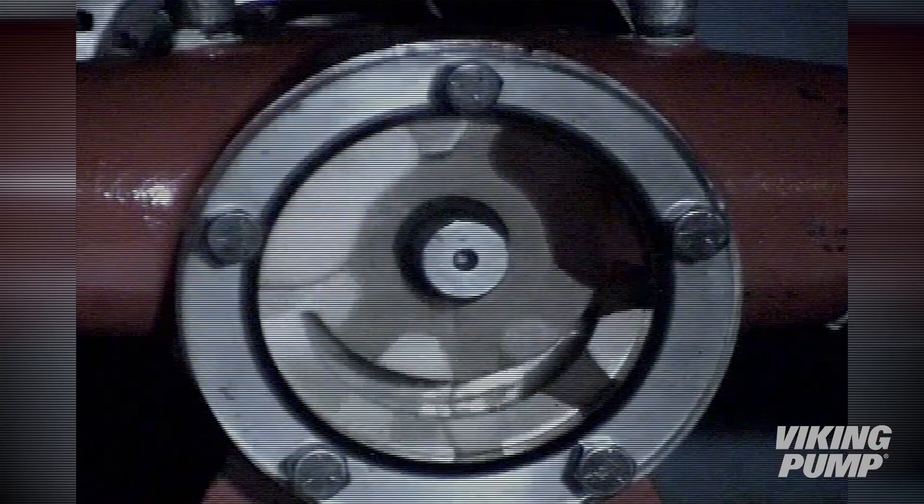"Captain, we're cavitating." "He can hear us." And these bubbles are taking up volume that should have been liquid. This means that the capacity drops as well. Loss of capacity is symptom number two of a cavitating pump.